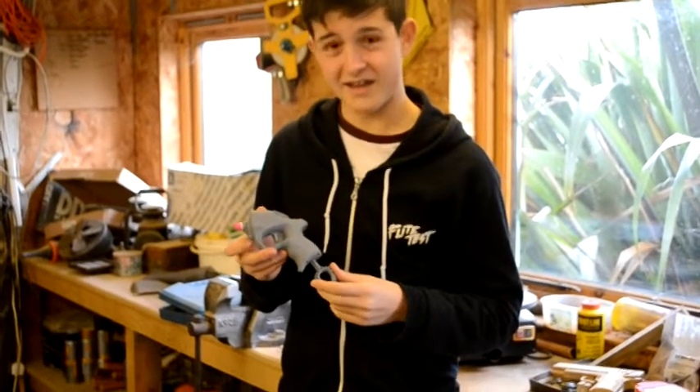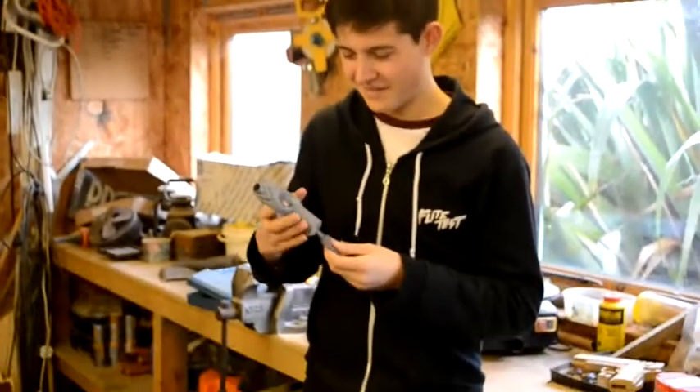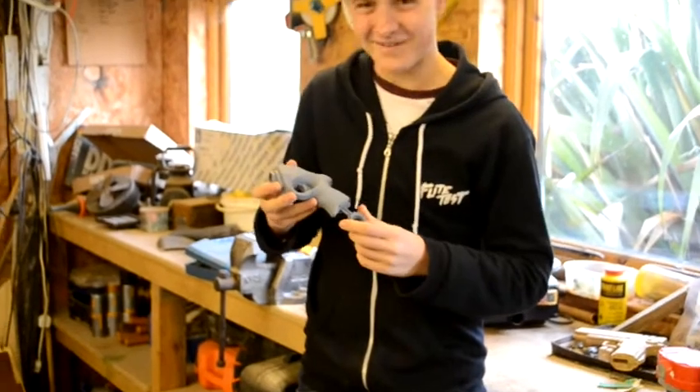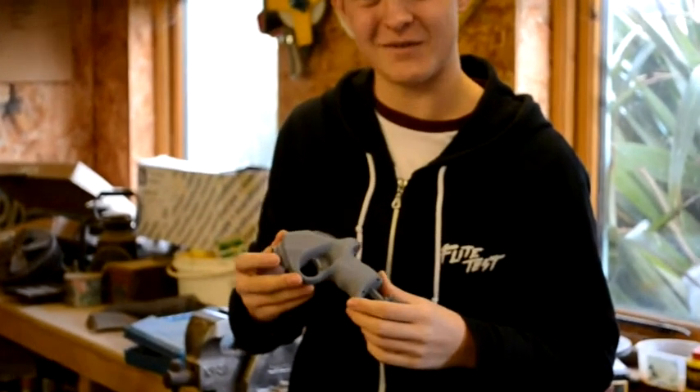I've finished doing the primer here — luckily it still works. So now we've got to do the top coat, which is the silver, and then the weathering.